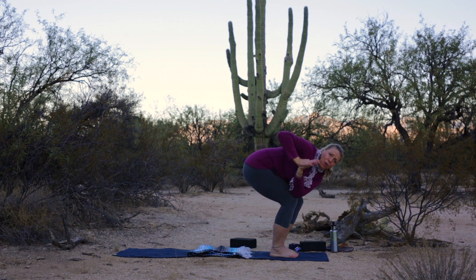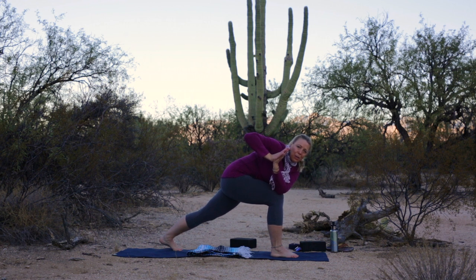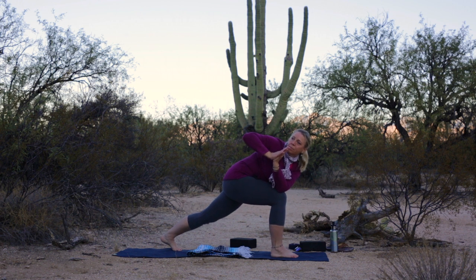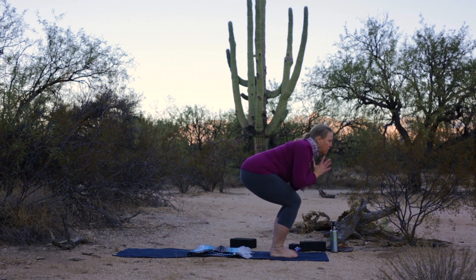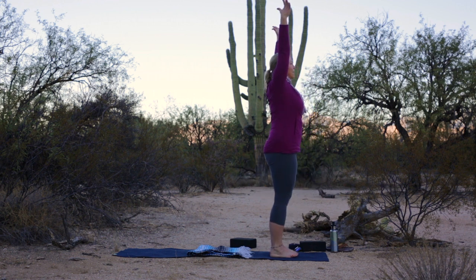Stay right here, or step your left foot back into the lunge for just another breath or two. Sink into your shape. And with grace, step the left foot forward if it's back there. Inhale to center, float the arms all the way up. Exhale, hands to your heart.